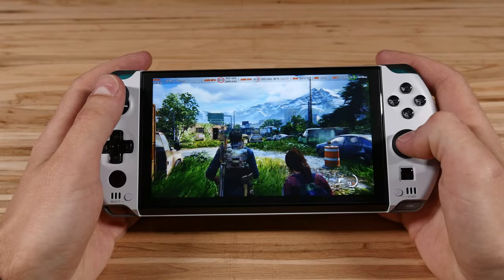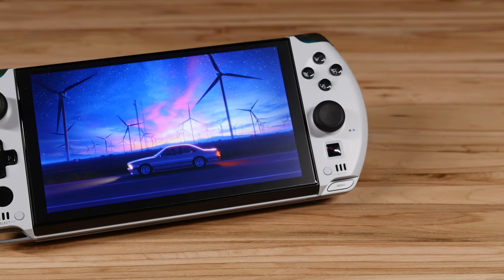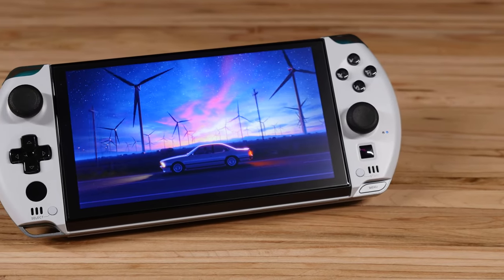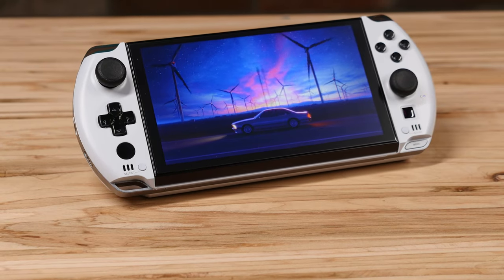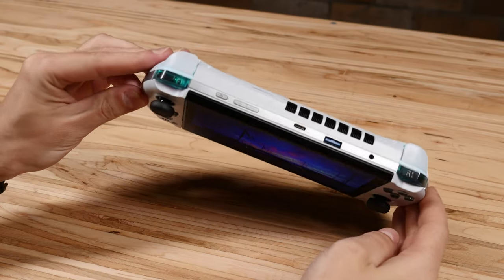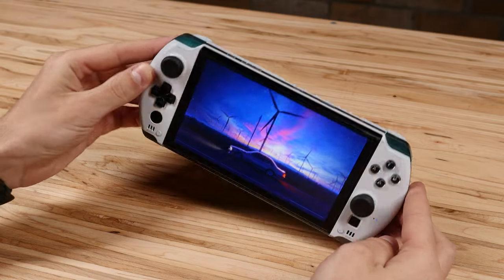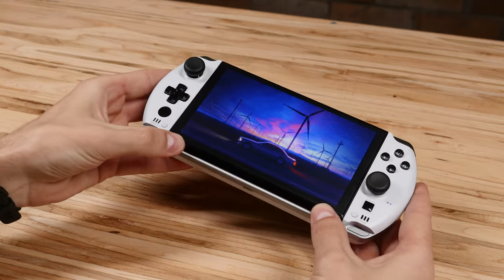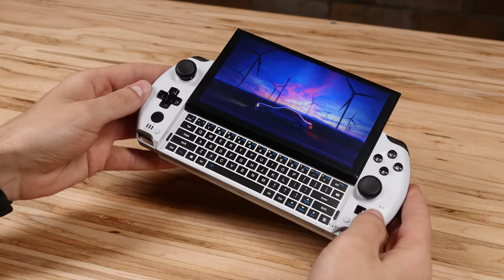I've been very excited about this unit since ordering it from their Indiegogo campaign. I simply love the look and smaller form factor compared to the Steam Deck. Plus I couldn't let go of the PSP nostalgia as it just looks like a bigger version of the original PSP. It also features the AMD Ryzen 7 6800U APU with the 680M graphics. It's a little bit faster than the Steam Deck at higher wattages, but you do lose on battery life, so it's a bit of a compromise.